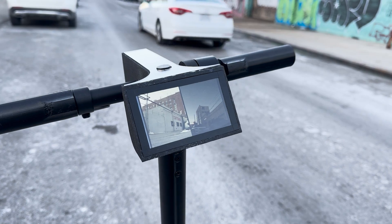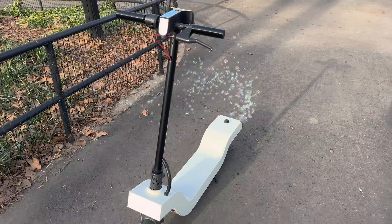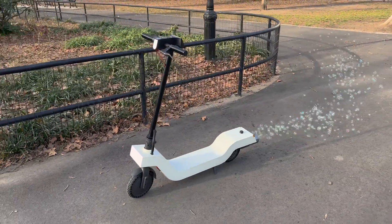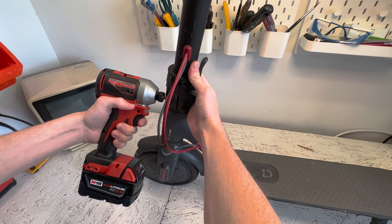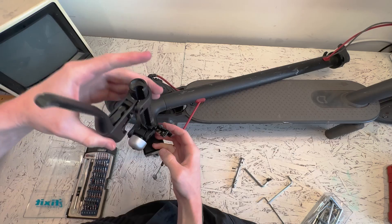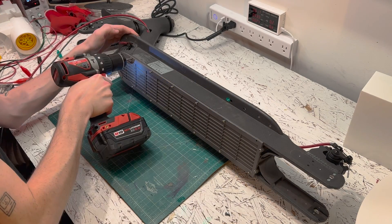I wanted to make it both a better scooter with features like rearview cameras, blinkers, and brake lights, and also a more fun scooter with a futuristic design and bubbles coming out the back — because design should be fun. I started by disassembling the scooter and measuring everything inside so I could design my new enclosure around the existing internals.